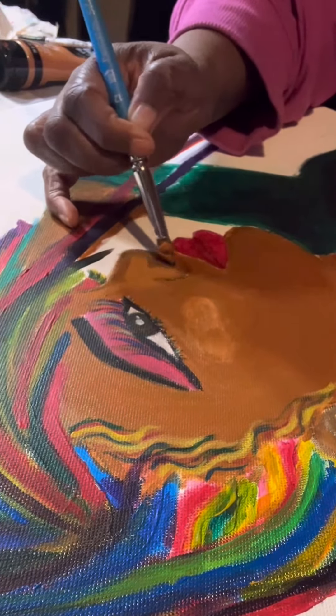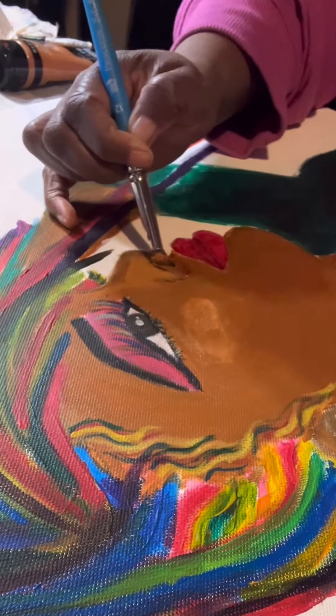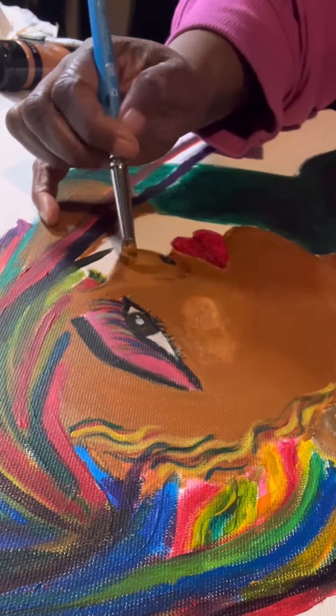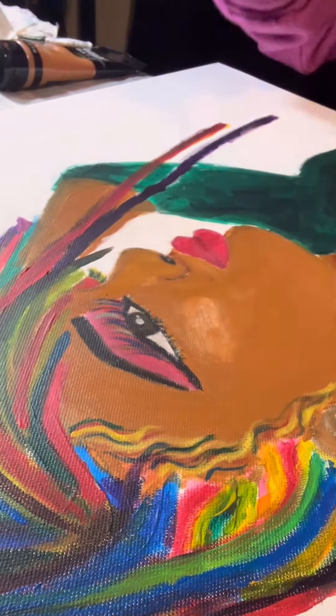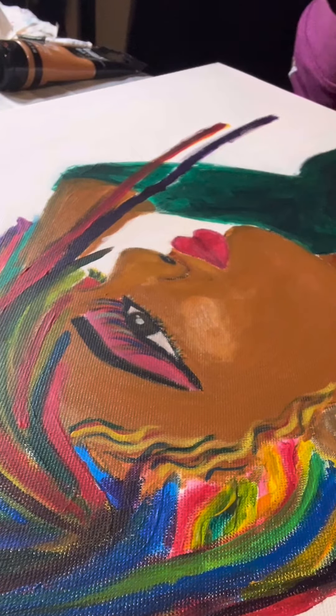I love the colors. I love the color of her hair. I love the skin tone — it's burnt sienna mixed with a little raw sienna and, of course, a little titanium white. All of this is Liquitex Basics.